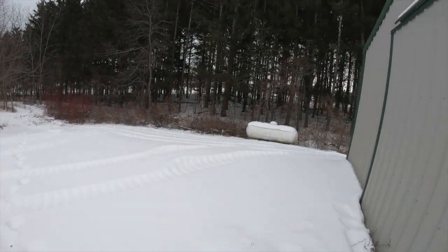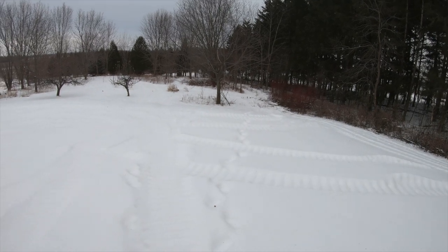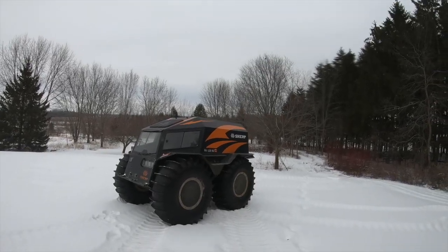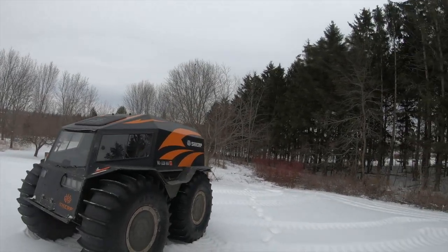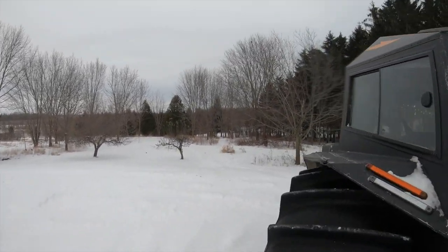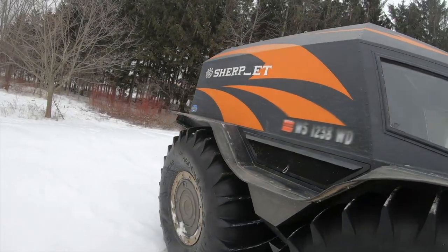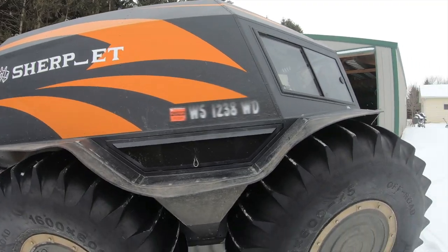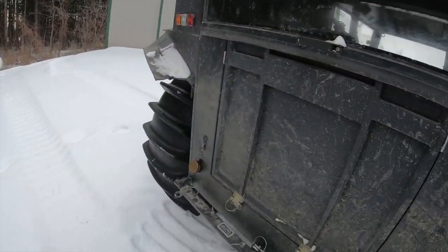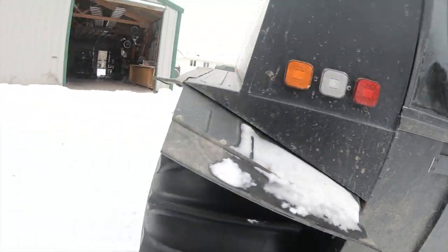Let her warm up a little bit, get the old trailer hooked up and off we go. She's been running for about five minutes now. I did end up turning on the Webasto heater. It's just all good.